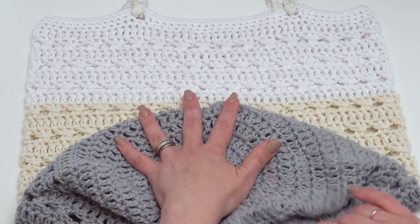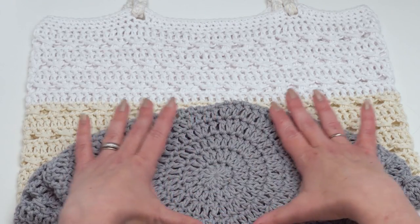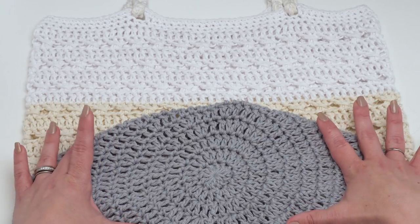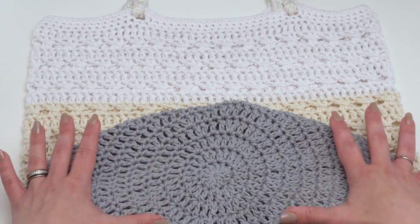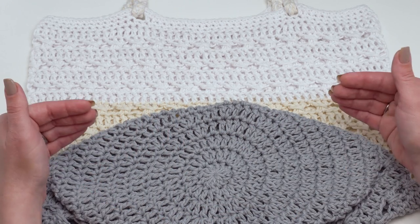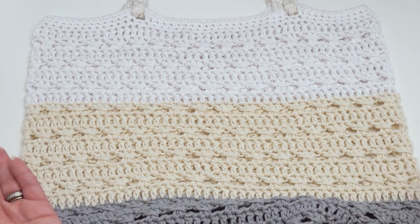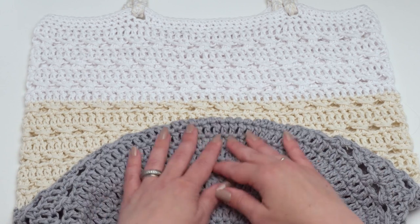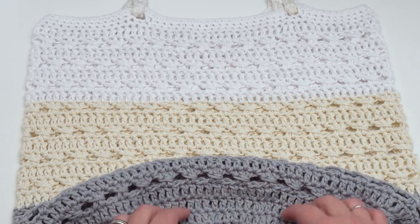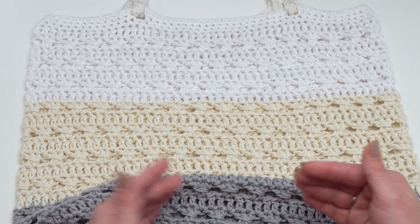Before we get started on the actual crocheting, the bottom is worked in circles all the way out with standard increases until you have the size you want. The written pattern has specific instructions for this size, but the great thing is you can honestly stop at any of these points and the rest will still work. You might want to adjust rows if it starts to get really tall and skinny.